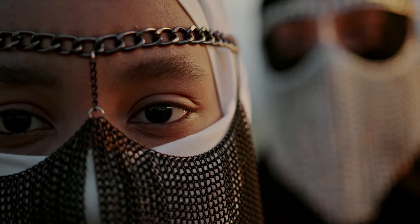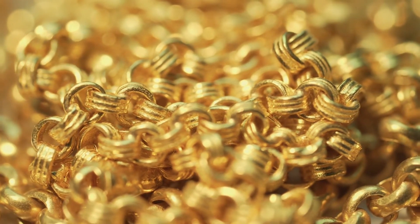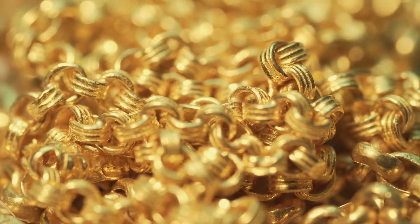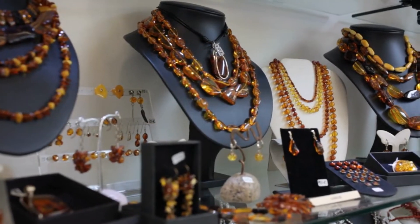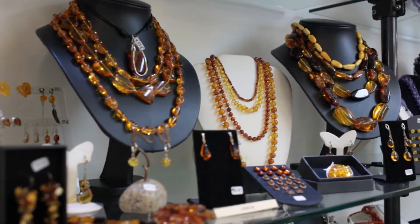Additionally renowned for their adaptability are cable chains. There are many various types of cable chains, including ones with charms and other goodies. Make sure the charm you choose for your chain captures your individuality and sense of style. With them, almost every clothing will look stunning. When worn appropriately, cable chains look wonderful with both casual and formal attire.